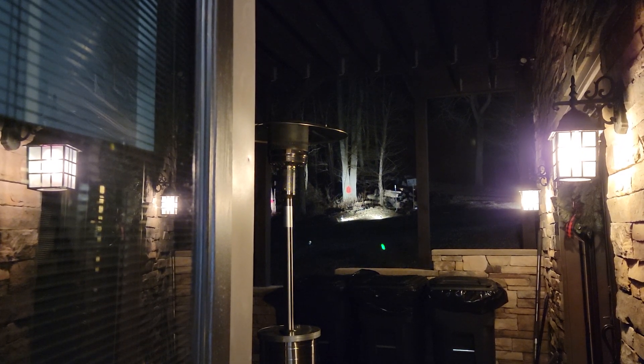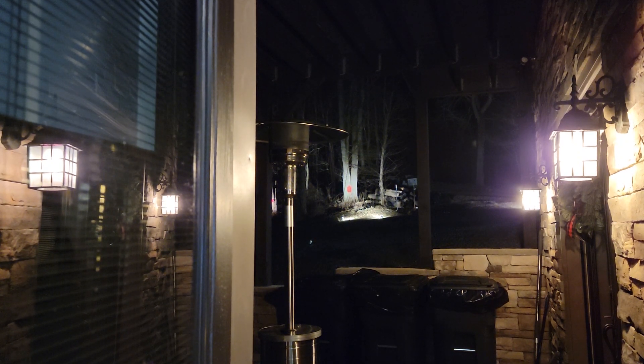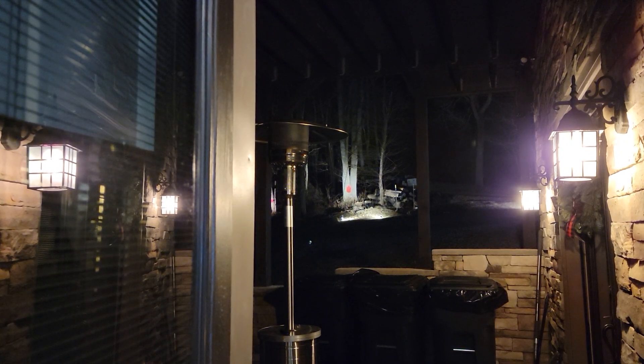I'm gonna cut the Bull Dot on so you guys can see the red — that's what I'm gonna aim at. You'll see the dot where I'm actually aiming. So I'm aiming up here but I'm aiming to hit down here.